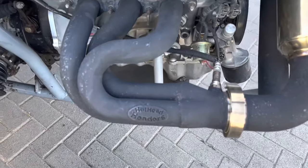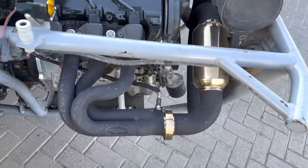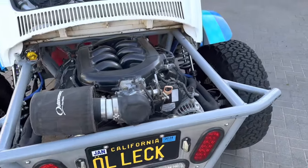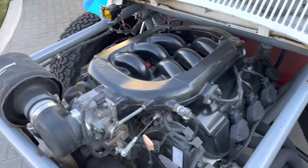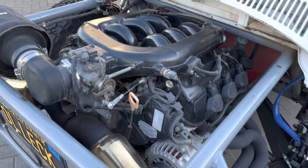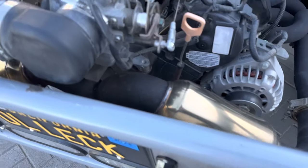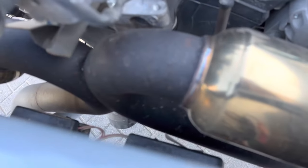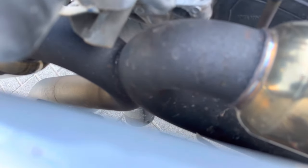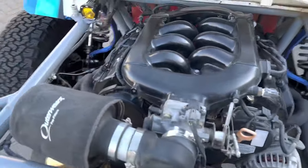Dave at Hothead Headers made the exhaust. I had it dual outlet at first, but it sounded like junk — like a boat out of water. Not his fault though, that's why I wanted him. We used these same stainless silencers and brought it back and did an X-pipe. It's kind of hard to see, but with the X-pipe it's way better — a million times better.